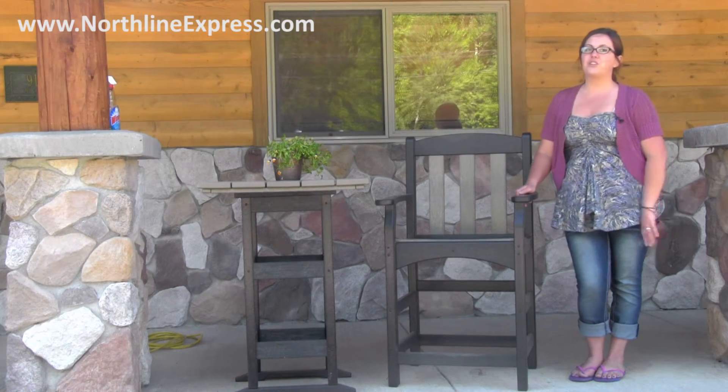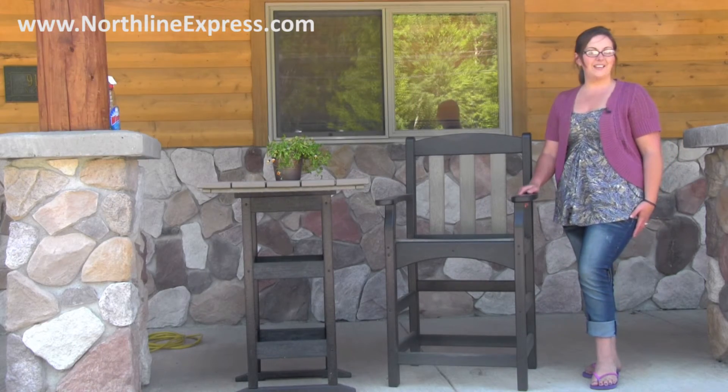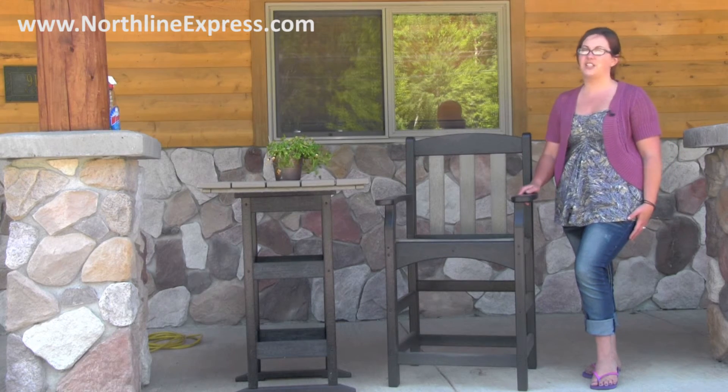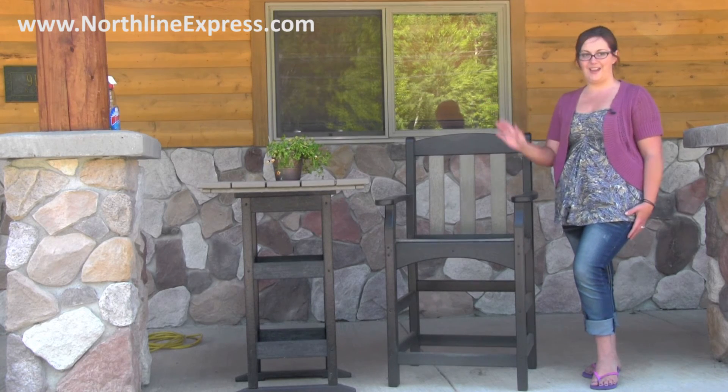Polywood patio furniture is the perfect outdoor furniture no matter where you plan on using it. The Polywood Skyline counter height captain's chair is another great product from Northline Express, home of the buy and try satisfaction guarantee. And don't forget, we're also your one-stop shop for all things patio.